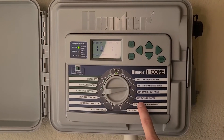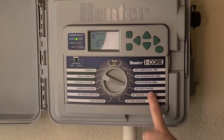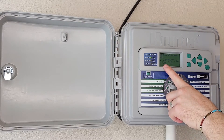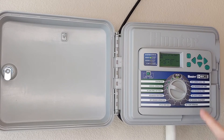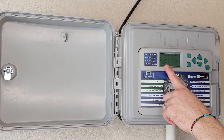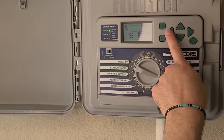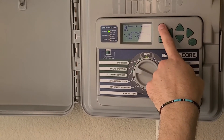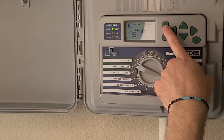After I've set my station run times, I then move into setting my days to water. As you can see here, my two days that I could water under my municipality are Tuesdays and Fridays. Knowing how much water I'm putting out, I could water once a week, so I could eliminate one of these days by moving through different programs and using the plus and minus signs to eliminate different days of watering.